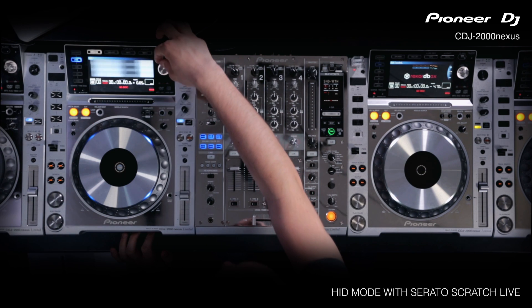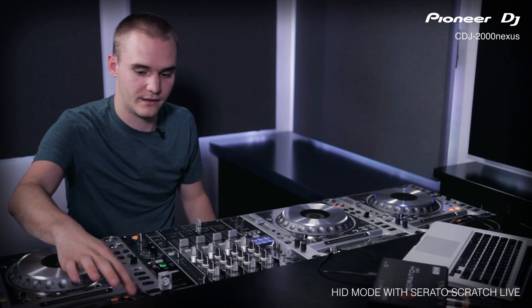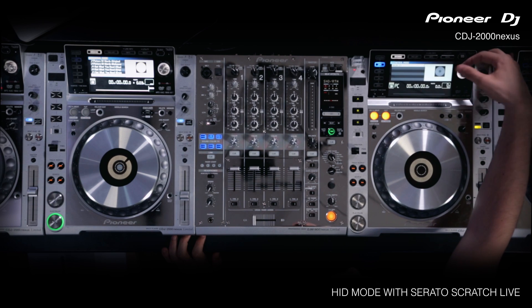We can scroll down to Control Mode, push to connect, and then you can choose between Deck 1 and Deck 2. Deck 1 is left, Deck 2 is right, so we'll choose Deck 1 here. Then go in and do the same thing on the other CDJ and choose Deck 2.